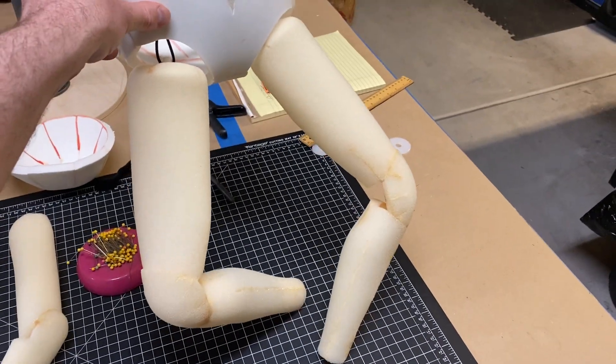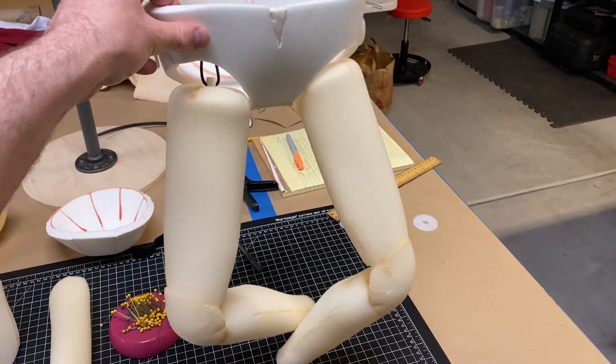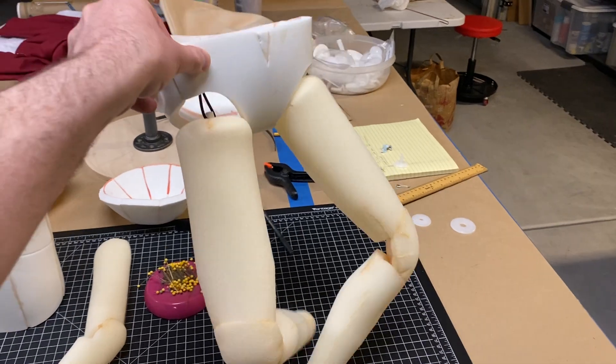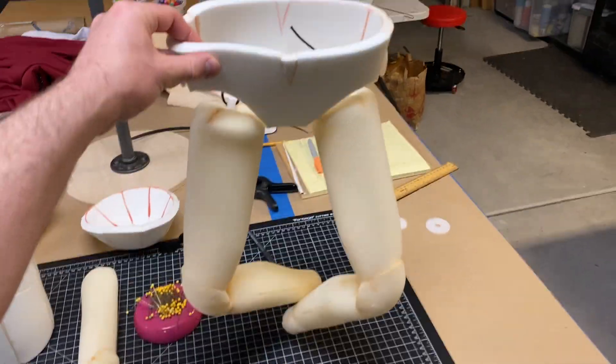The feet will be attached, which will also give the legs some more extension. They're bent kind of on purpose so that they have some curve to them, but they'll stretch out when the feet are on them.